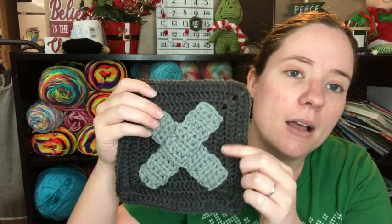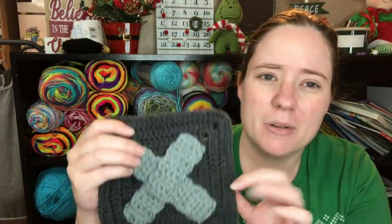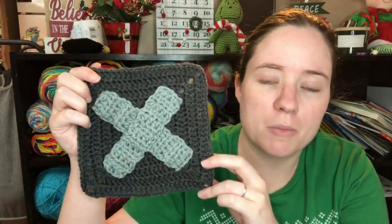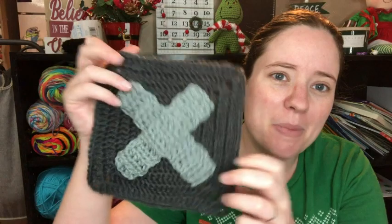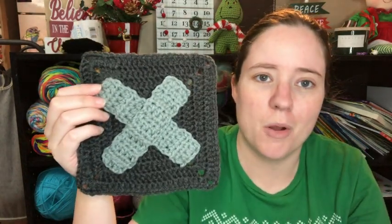This is the same square I've been using, called the Simple Says It Best Square. It's a free Ravelry download — it's a six-inch square and I really like it. I'm not sure what these colors are; it's like charcoal, maybe. They're Red Heart scraps, but they were in ball form so I have no idea. I didn't use a pattern for the X — I just made some straight lines and sewed them on there. It's a really simple X one.